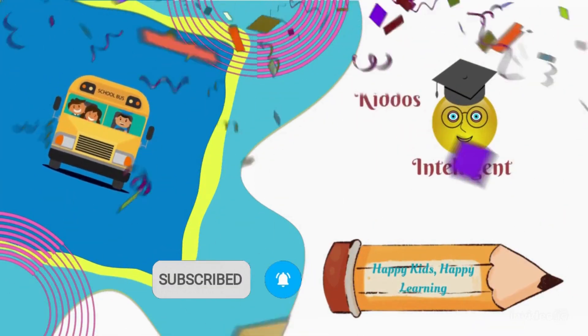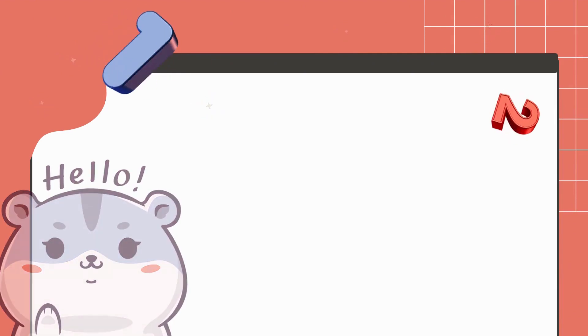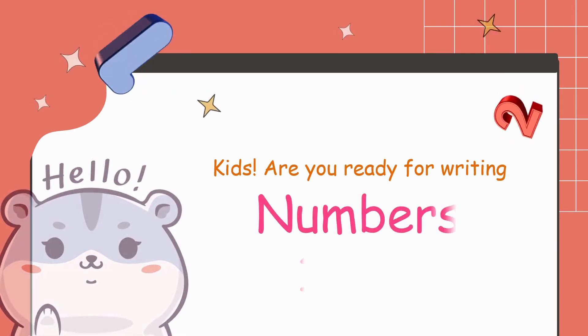Happy kids, happy learning! Hello, my dear intelligent kiddos, hope you all are fine and enjoying our videos. In this lesson, we are going to write the numbers 1 to 10. So are you ready?